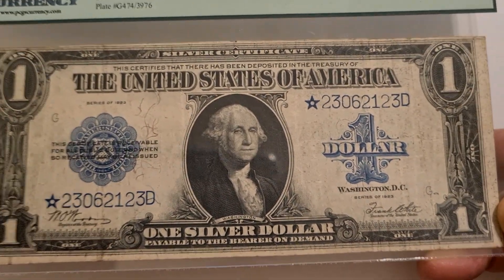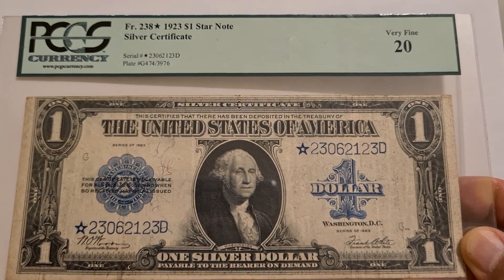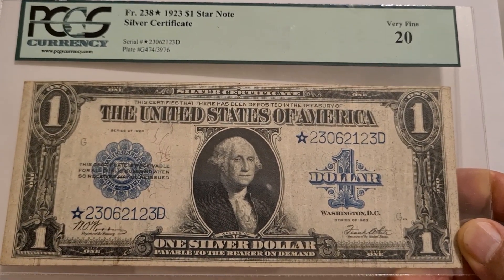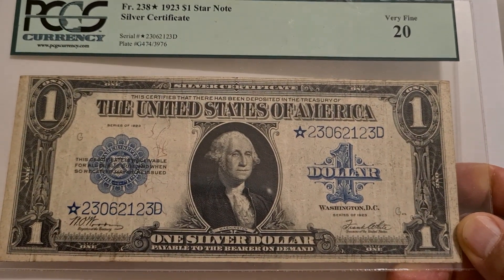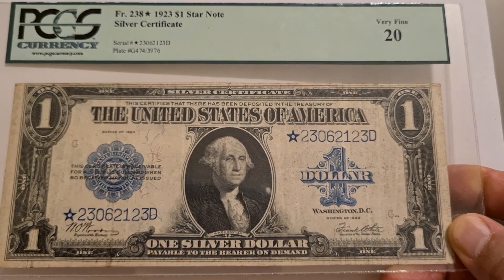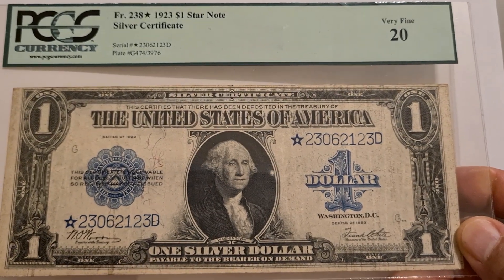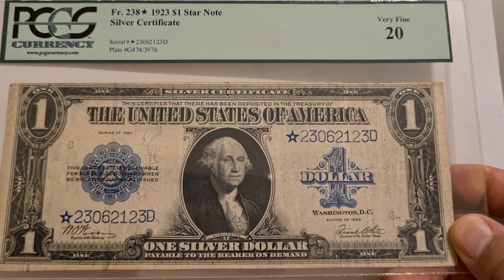This is a 1923 silver certificate star note. It is in rough condition in my opinion, but it's recorded as very fine. You can see up at the upper right hand corner: very fine, 20.